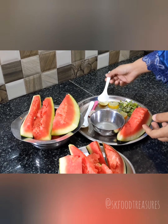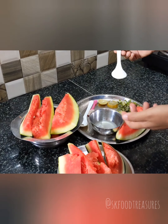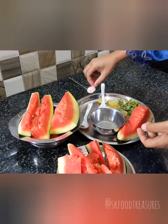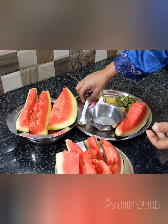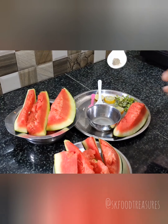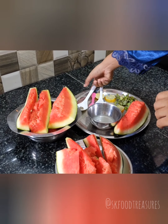I do not prefer sugar, but if you want to add it, you can. I have a little bit — just one teaspoon. And black salt, which is almost half a teaspoon, and black pepper — just two pinches of black pepper.